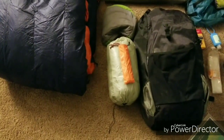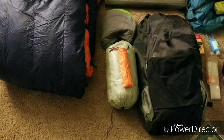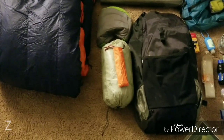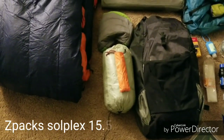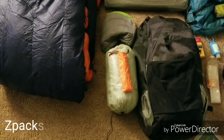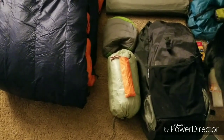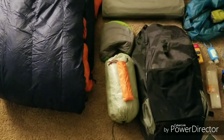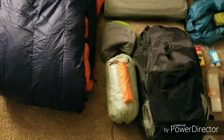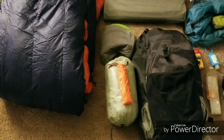For shelter, I'm going with the Z-Packs Solplex. I know a lot of people are going with the Duplex, but I came from using a Tarptent Notch, so this actually gives me a little bit more room than what I had. I don't feel like I'm missing out on the extra room, so I just went with the Solplex. I got two MSR Groundhog stakes for the vestibules, and the rest are the Z-Packs Mini Groundhogs that Z-Packs sells.